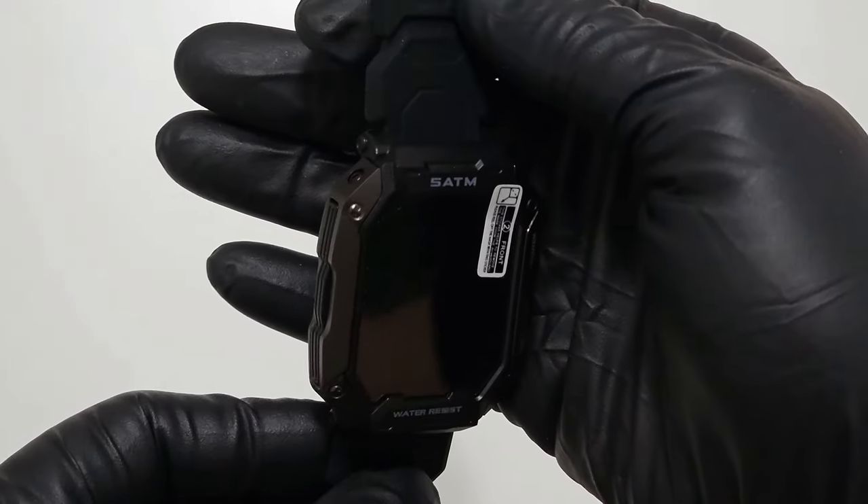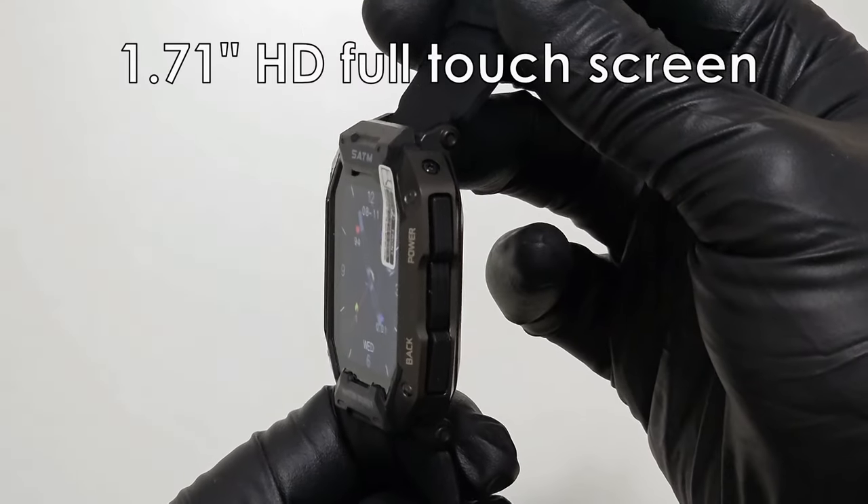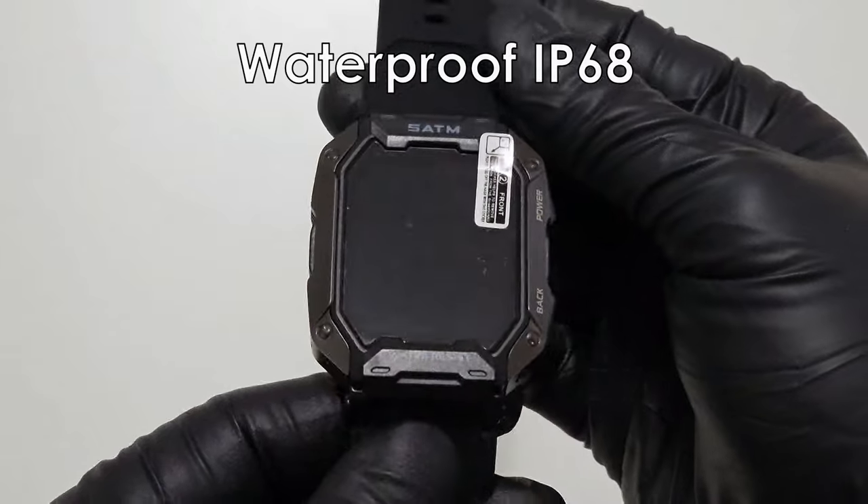This watch looks pretty nice. It has a military design look to it. It has a big touchscreen, 1.71 inches. This watch is also waterproof, IP68.